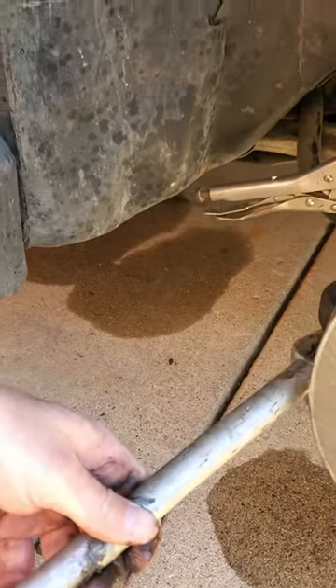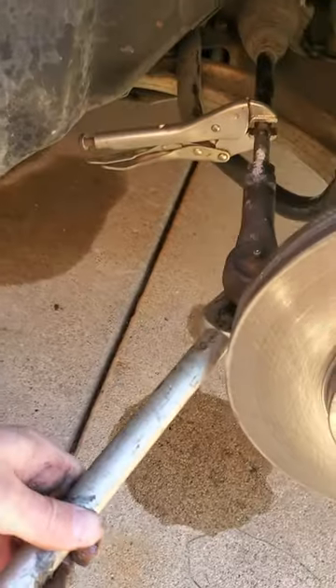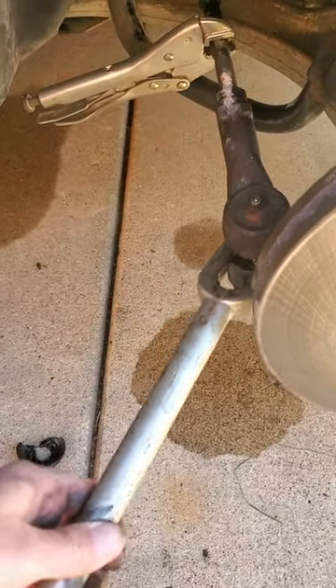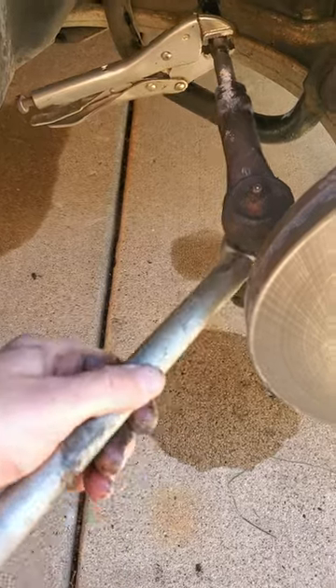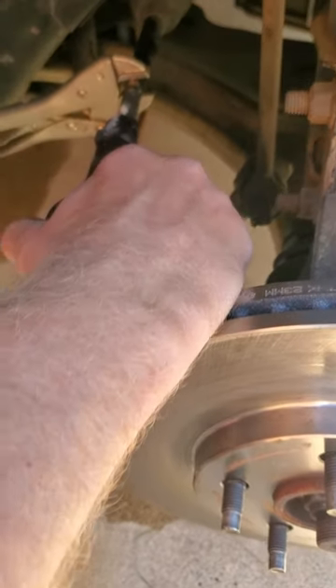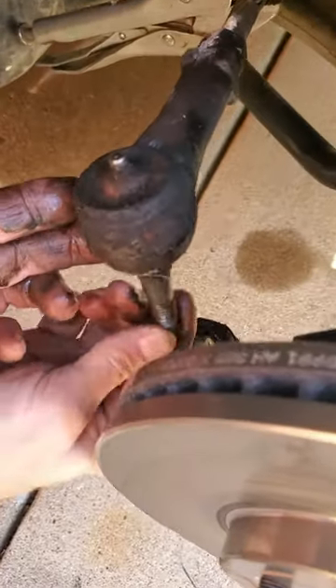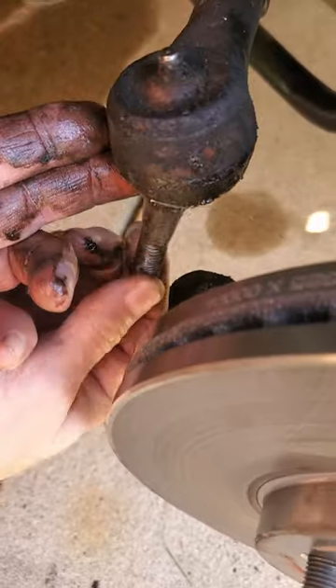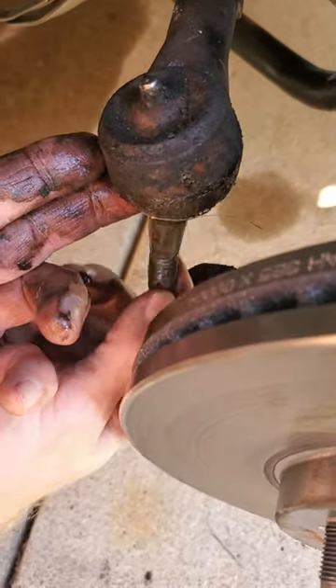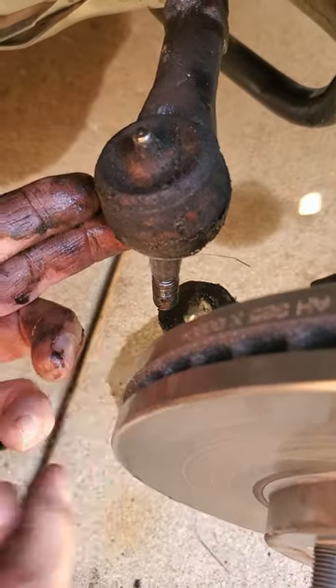I banged the tool in and was able to separate it — you can see how it started and then once it got in we were able to separate. This is a really good tool. Now we have the tie rod separated and you can see this tie rod is completely wasted — there's insane movement. It should be really tight. Imagine what a three thousand pound car is doing to that thing.